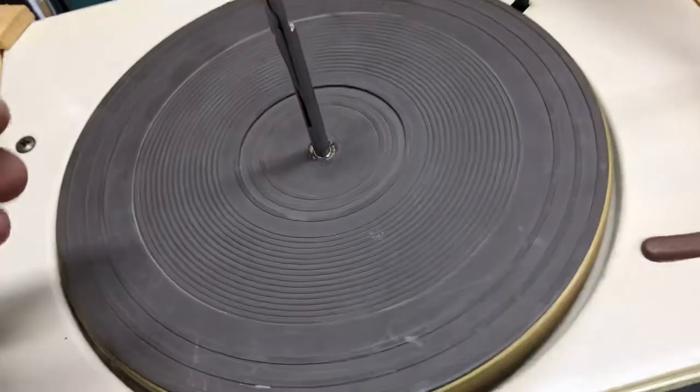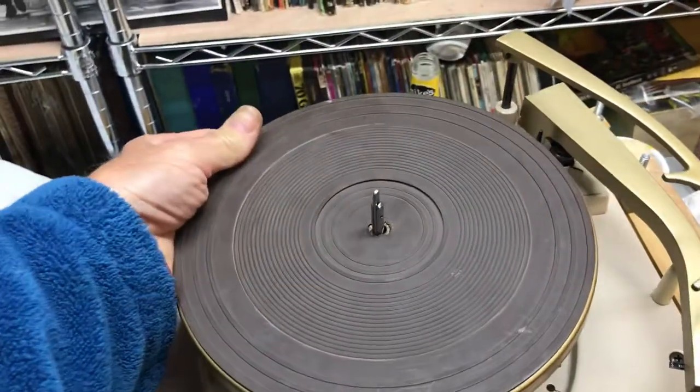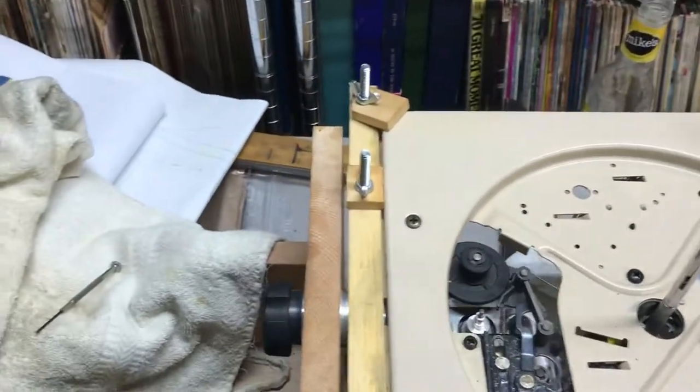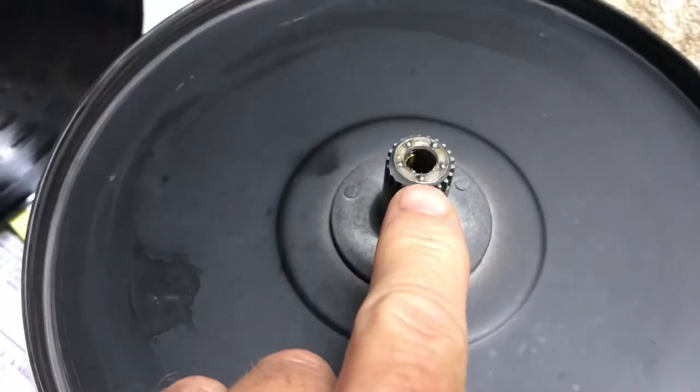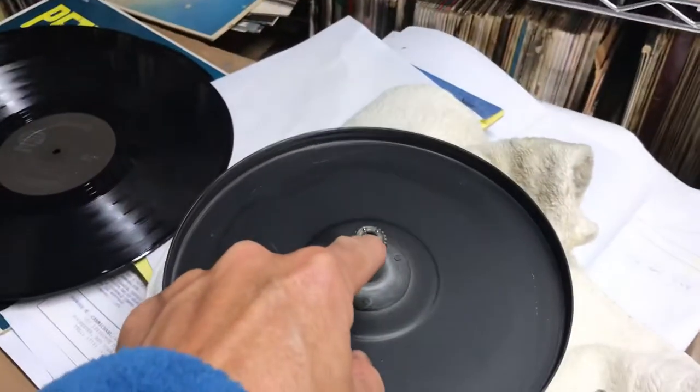You'll have to remove the clip, which is already removed from this one. So you'll pull this up. As it goes through shipment, be careful because there might be a washer right there — you're not going to want to lose that. It's sticking there because of the grease.